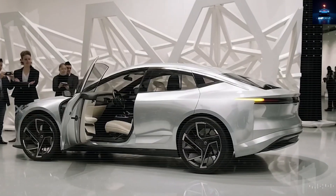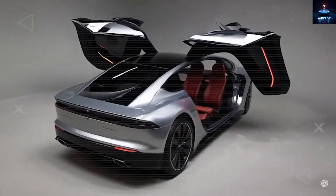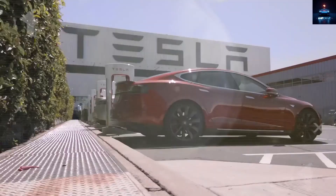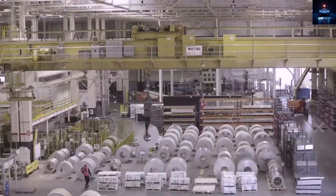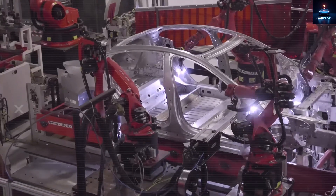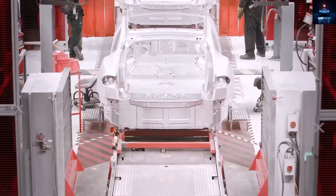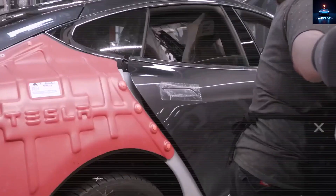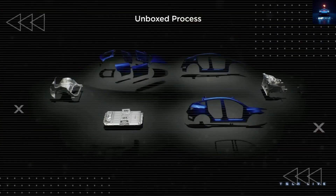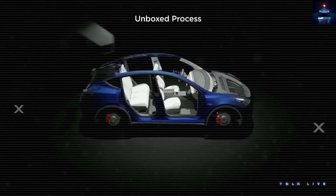Now let us see how Tesla's copy-and-paste factory method makes the Model 2 cheaper. Every month after launch, how can the Model 2 continue becoming less expensive even after the first wave of cars is built? Because at Giga Texas, the factory itself is built like a product that you can duplicate rather than one massive fragile assembly line. Tesla builds the cars in parallel cells that lock together like blocks. Each casting cell has shared resources and quick-swap dies. So when demand increases, Tesla does not need to redesign the building — they simply add another cell, keeping tasks balanced and uptime high.